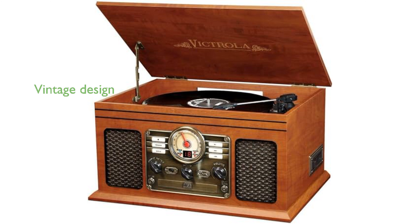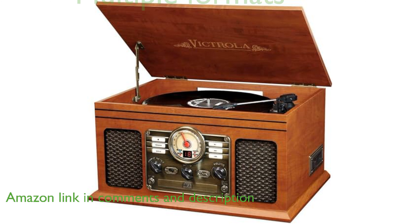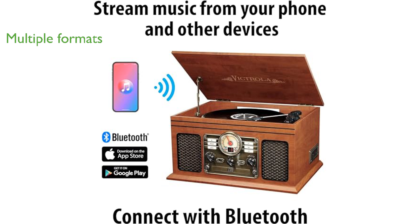The Victrola Nostalgic 6-in-1 record player combines modern technology with a charming vintage design, making it a standout piece in any room. This versatile device includes a 3-speed turntable, CD player, cassette player, and AM-FM radio, catering to all your music preferences.